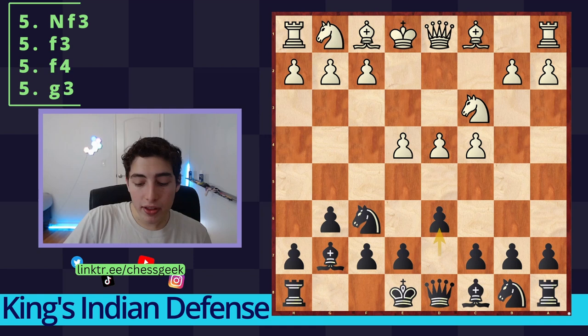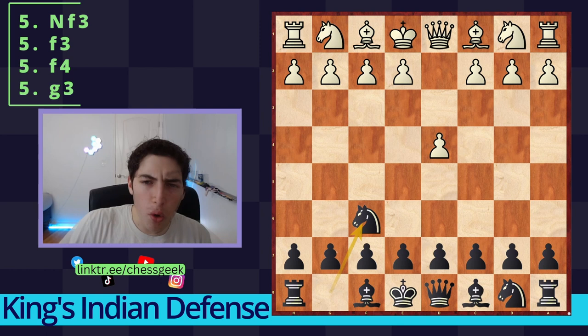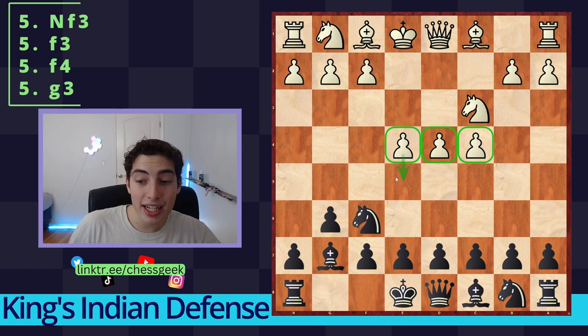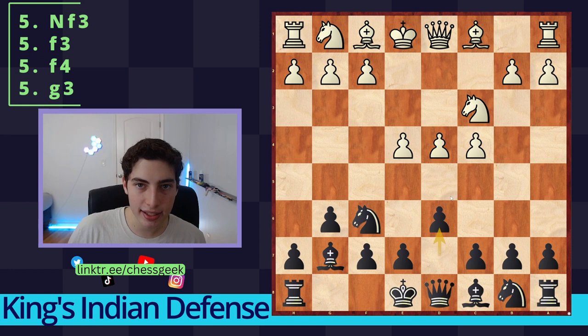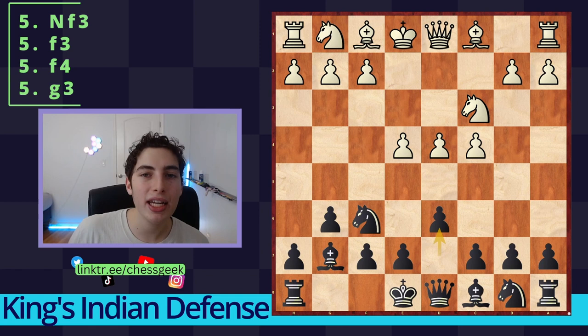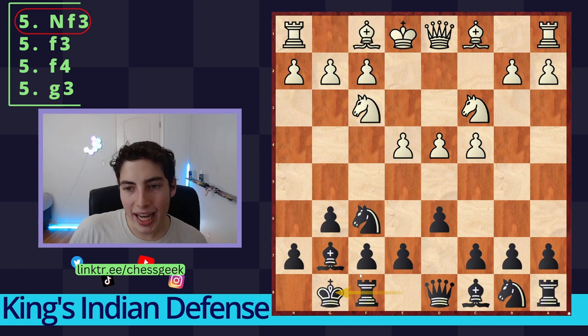The King's Indian begins after d4, and instead of immediately contesting the center with d5 we go for Knight to f6 — basically delaying center expansion and prioritizing piece development. We develop the kingside, and after they play e4, threatening to run us over with e5, we stop that by playing d6, which also prepares both c5 and e5 at a later time. The main line continues with Knight f3, the Classical variation, and we castle. After Bishop e2, this is the main position.